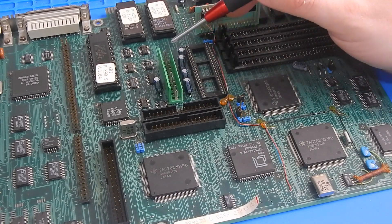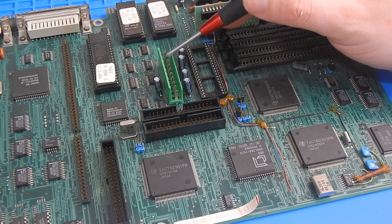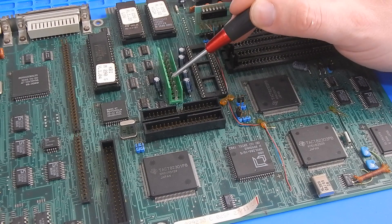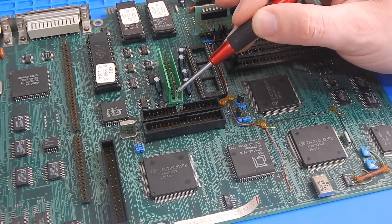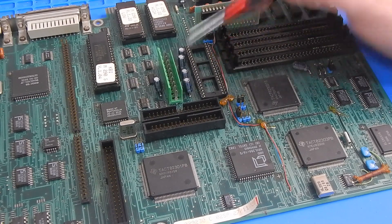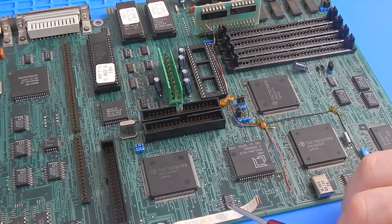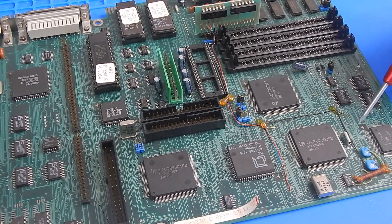I've been able to figure out most of this. Starting at the top we have plus 5, plus 5, then 4 ground, then plus 12, minus 12, minus 5. And this last pin I haven't got the first clue about. This pin is connected to chip 74F08D, also connected to 74F74D, and to this custom Olivetti chip OLIMCU16.